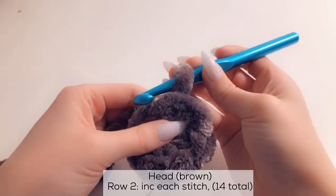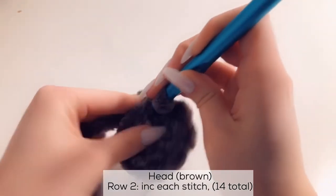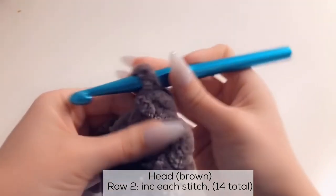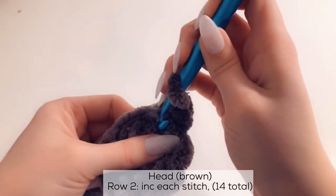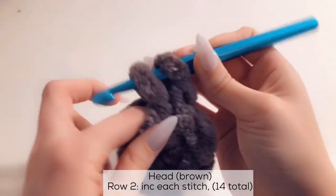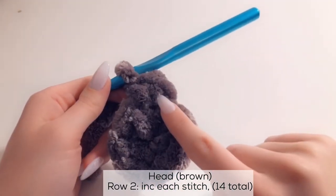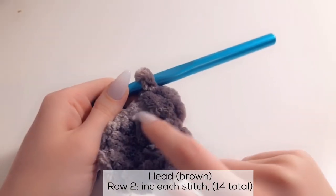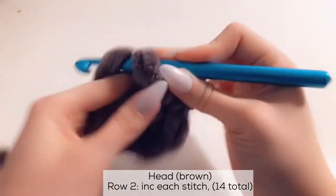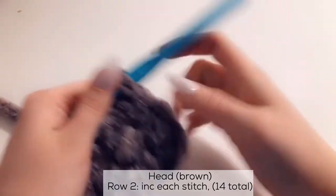For row 2, we're going to increase for each and every single stitch. With a single crochet, go straight into the stitch — grab the yarn, pull it through, you'll have 2 loops, yarn over, pull through all the way. That's the first stitch. Go into that same stitch again, grab the yarn, pull through, yarn over and pull through — so you have 2 single crochets into the same stitch. Do the same thing for each stitch around. Right now I have 4 in total.